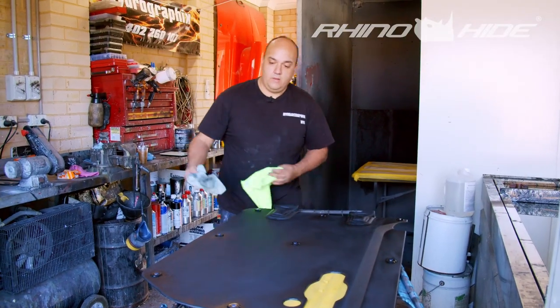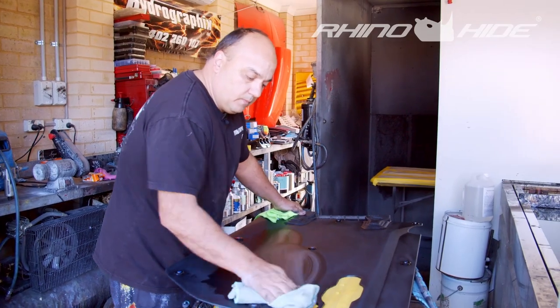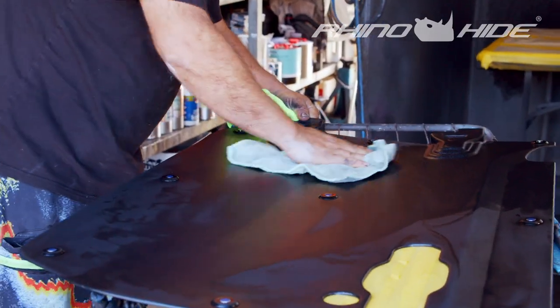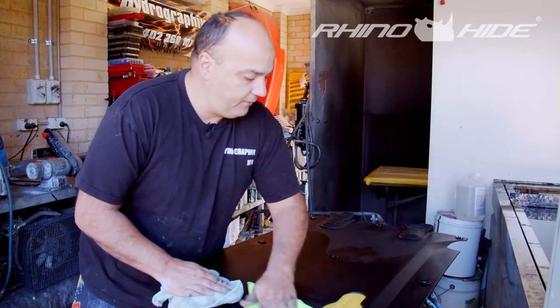What I'm going to do now is use a water-based degreaser and wipe the panel — this is like an anti-static as well. Wipe it on with one rag, clean it off with the other rag.